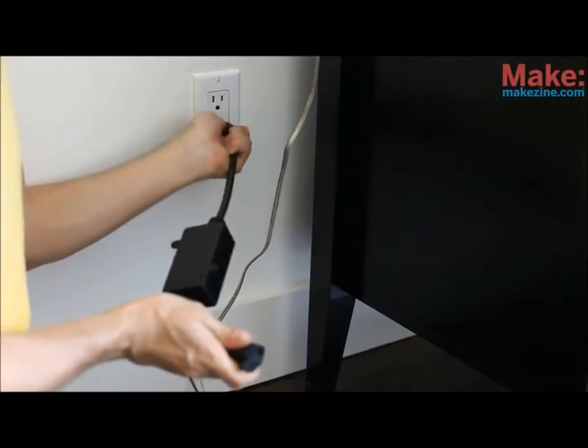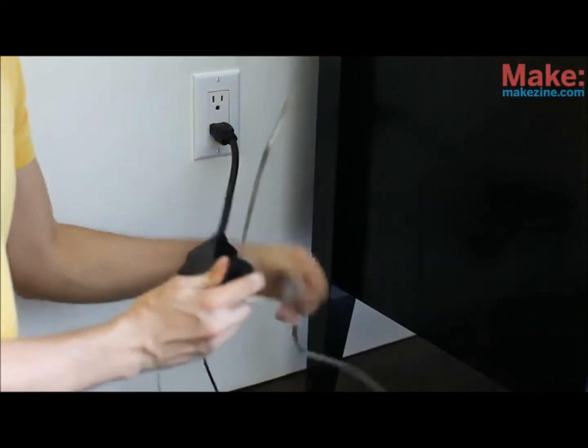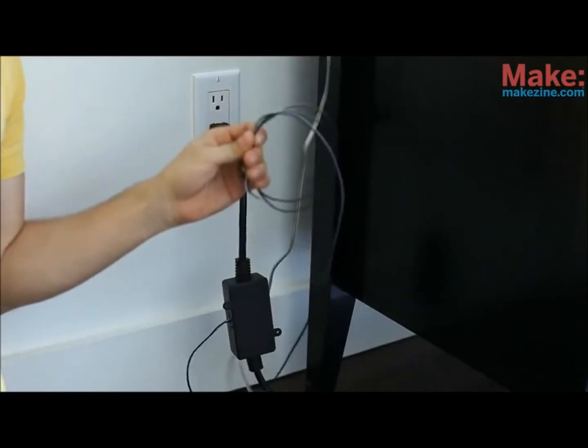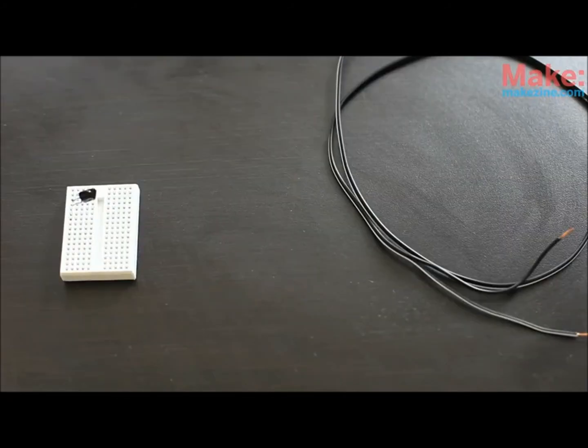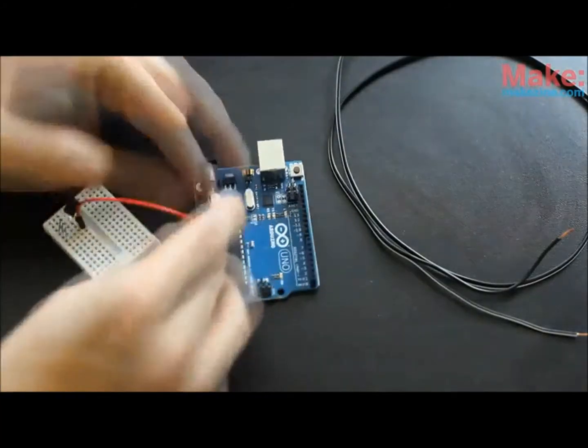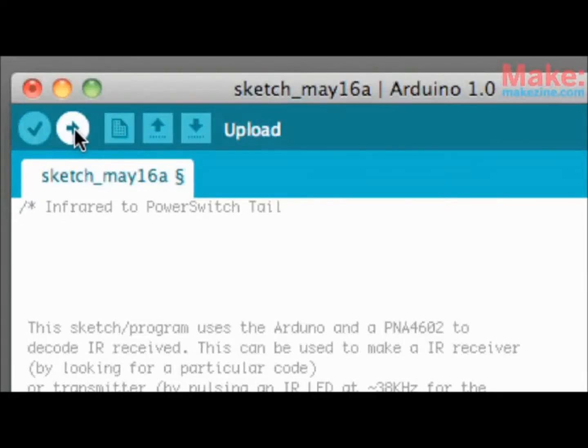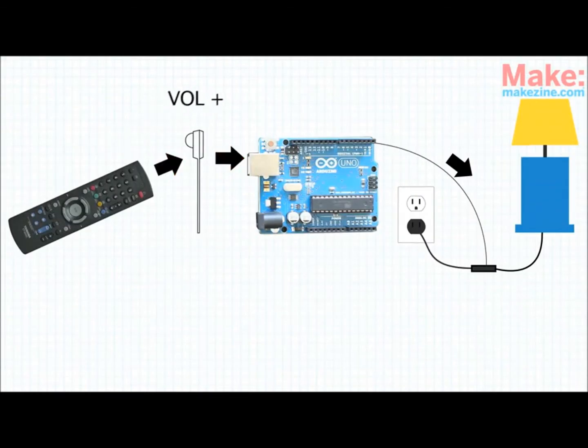And how do we turn off the lights? We use the power switch tail. It plugs into your wall and you plug your lamp into it. This wire is what we'll use to control the power switch inside. That's where the Arduino comes in. We'll hook both of them up to the Arduino pins and write some code to upload to the board using free software. The code will be checking to see if the sensor has received any pulses of infrared light from the remote. If the pattern of flashes matches the pattern we know to be for play, the Arduino will send the signal to the power switch tail to cut the power to the lamps.